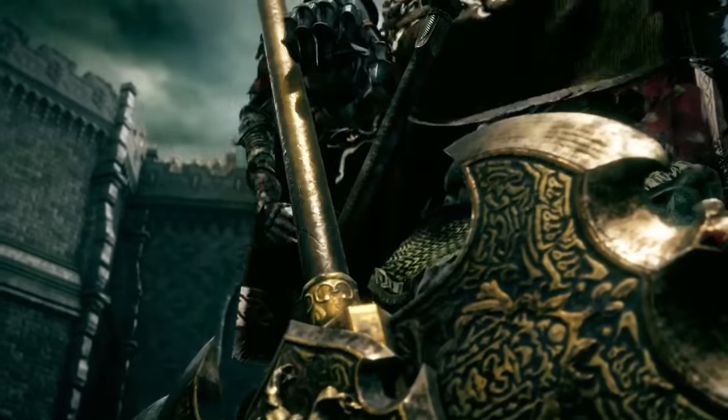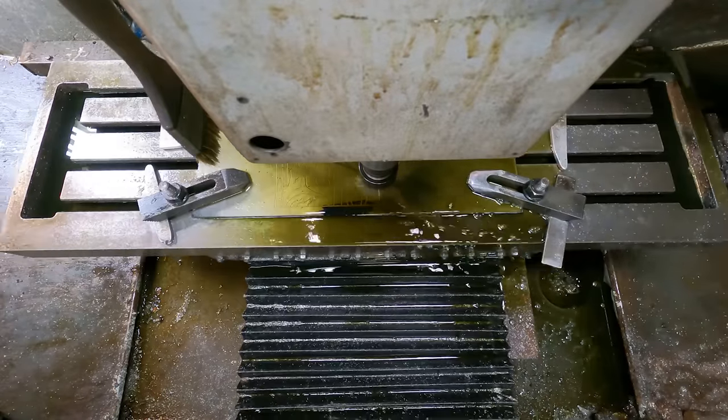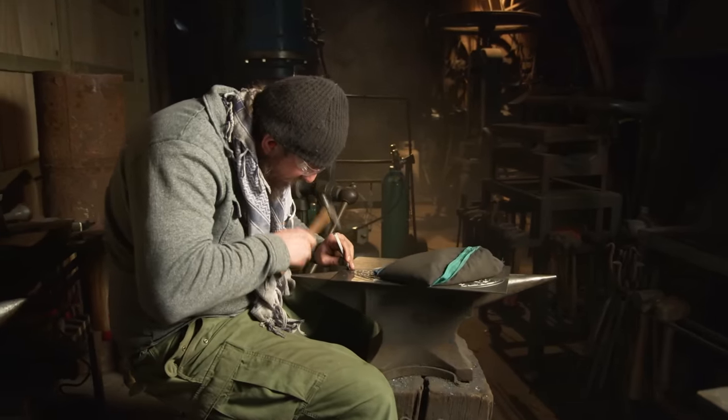Today on Man-at-Arms we're going to be building an amazing axe from Elden Ring — the Axe of Godric the Grafted King. This has massive forgings for the edges, and the large sections of the axe are engraved on all four sides: both faces, both back panels, and even the top. It's a huge amount of work. We're going to use the CNC machines to cut this engraving but we'll go back and do a lot of hand finishing so it has that traditional look.